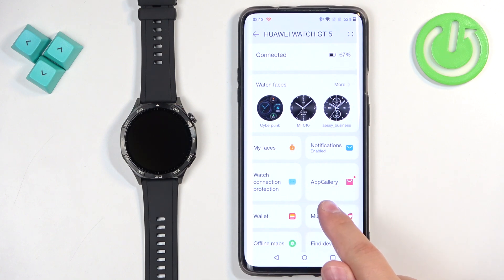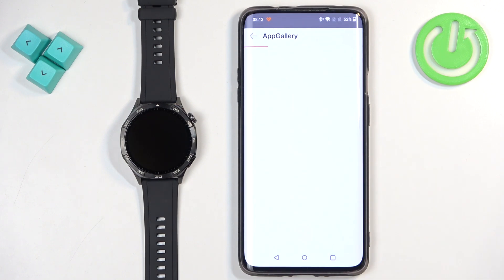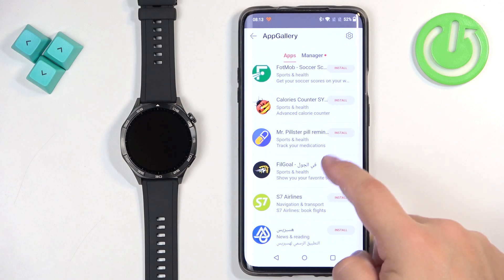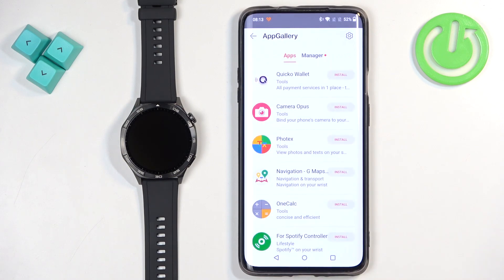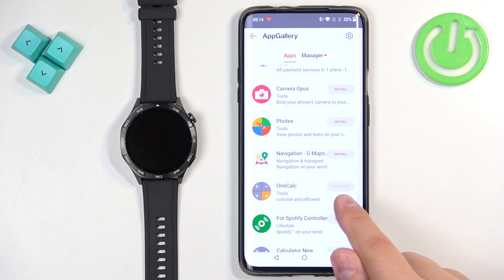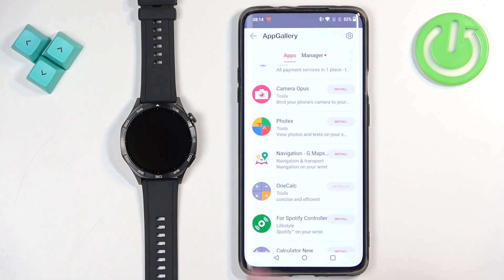Once you have the App Gallery option, tap on it. Here we have the list of applications we can install on our watch. Find the app you like and tap on the install button next to it to start installing it on your watch. Once it says installed, the app should be installed on your watch.